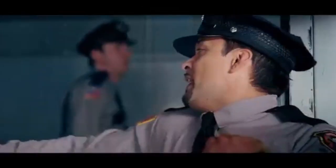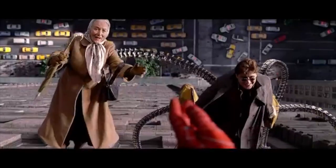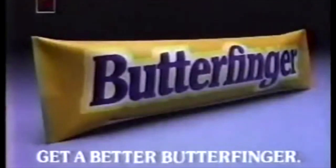Hey bearer! Easy now! Butterfingers! Let this go!